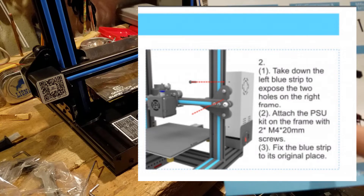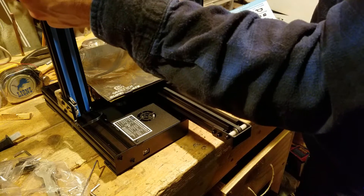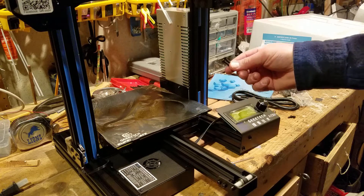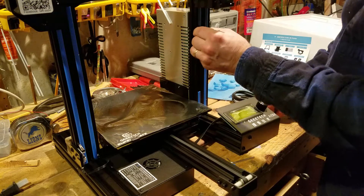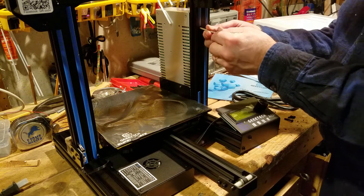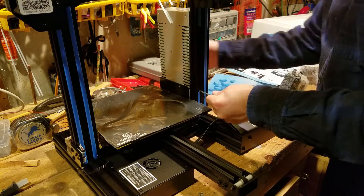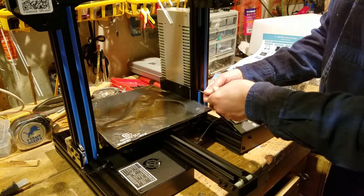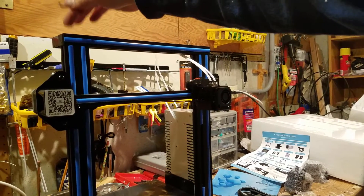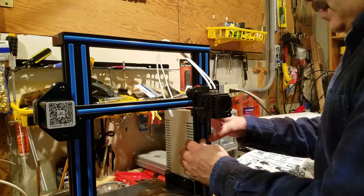Next up is the power supply. Simply go through where the blue strips are and use two of the M4 by 20mm screws. I like to make this easier on myself by gently sliding the carriage upwards and pulling out the blue strip using one of my allen wrenches so I have better access to those two screw holes. The little M4 screws are easy to track down. If you saw my A10 video, the retainer for the Z axis came unattached the first time — it is already attached this time to keep the Z in line. Put the power supply in place, notice it still moves pretty slick, and put in the little blue strip.